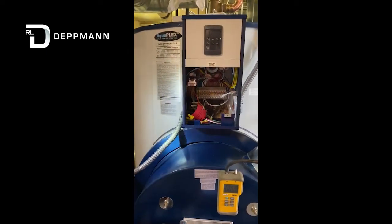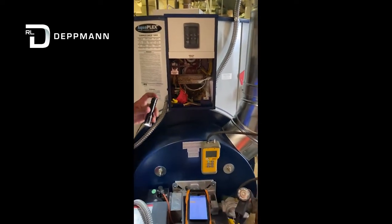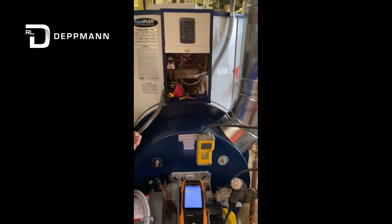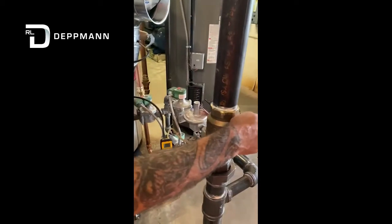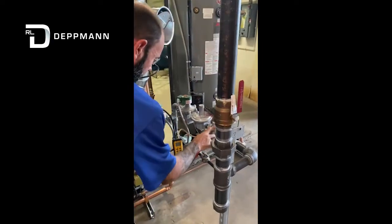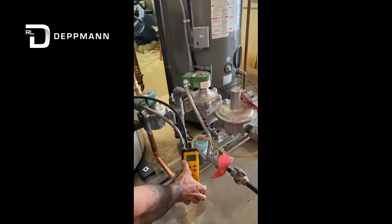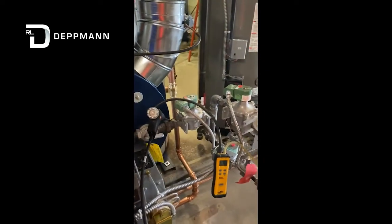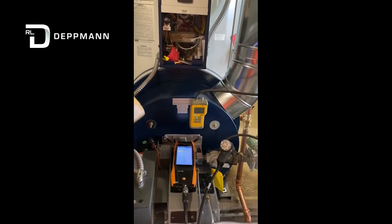We've already done our start-up — we're just walking through everything we did here today, giving a basic rundown of what is involved. We went through that, and the next thing we would do is come over to our vending gas supply and turn it on. We would open it up and look at our static pressure, then record that static pressure. We've done that.